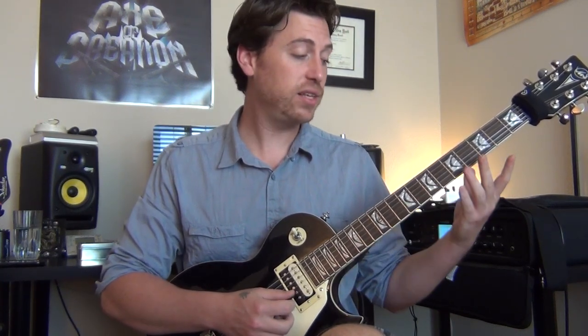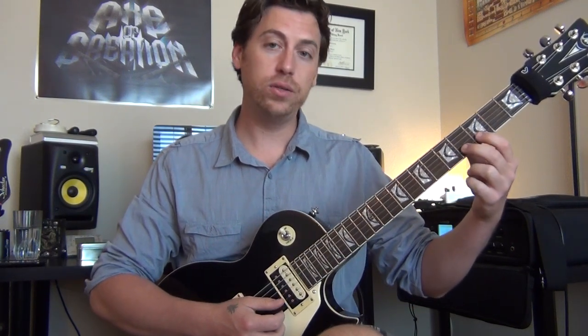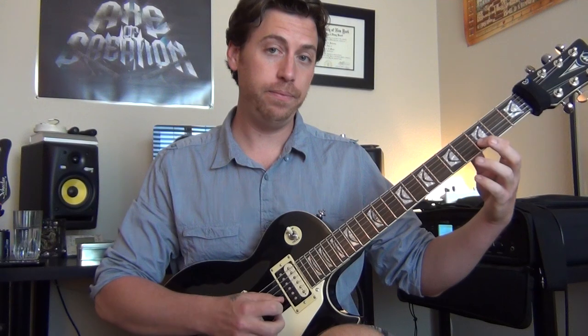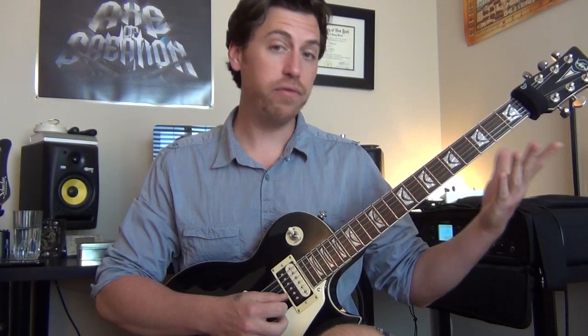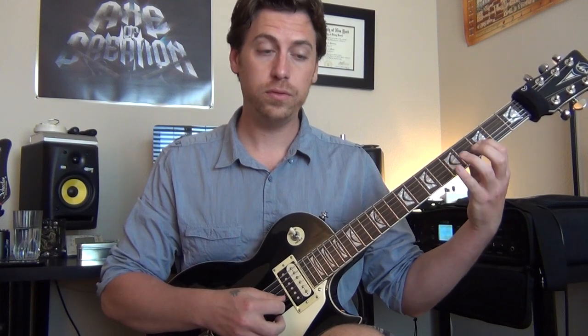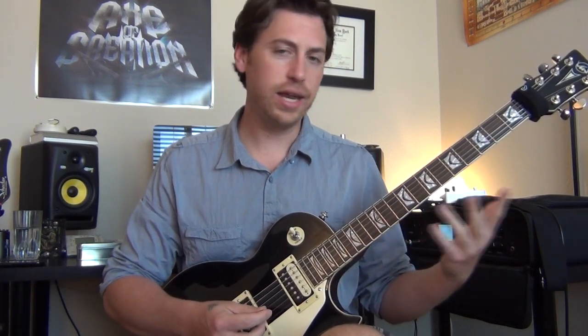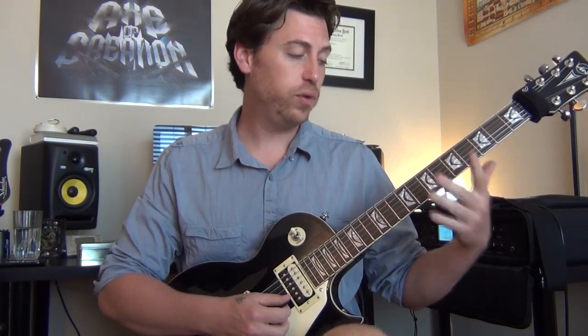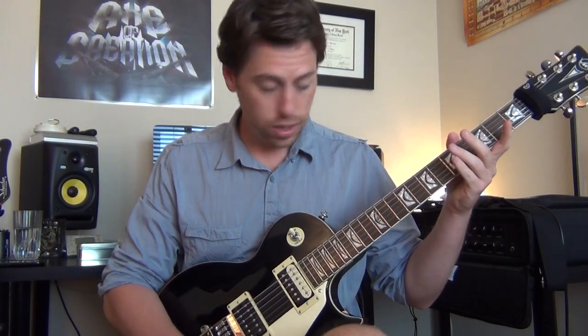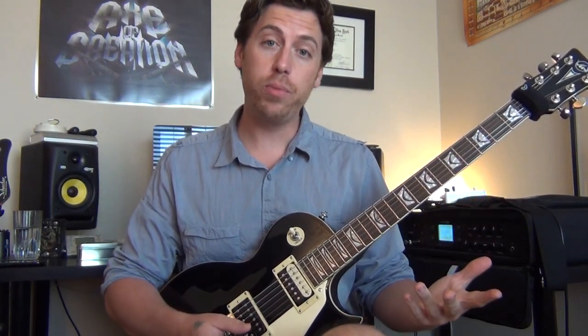If we continue down the scale, everything is going to stay the same except the 2nd note of the scale, which now is going to be a half step above the root. It creates a real exotic flavor, a real ambient flavor if you want to explore it that way. Really great scale, sounds really good. Phrygian is one of our minor modes.